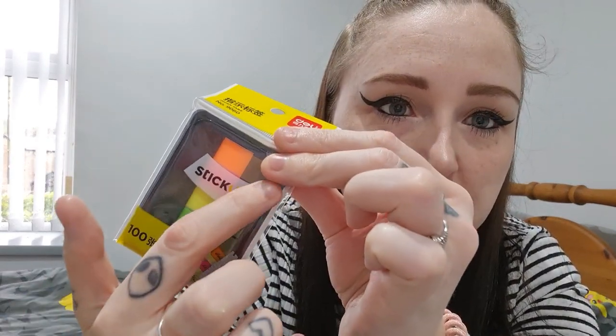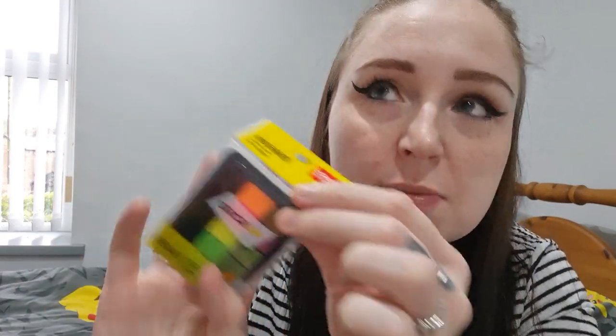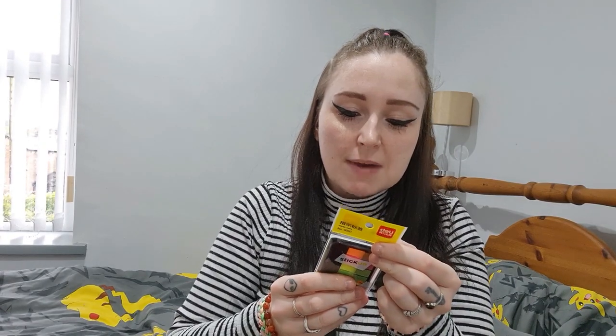I've got some sticky notes but they're see-through, so you can use them as a highlighter. If you don't want to highlight directly on your piece of paper, you can stick one of these on and use it like a highlighter — which is always good.